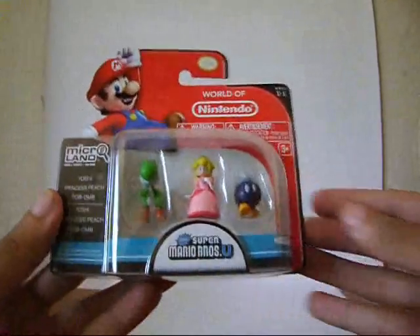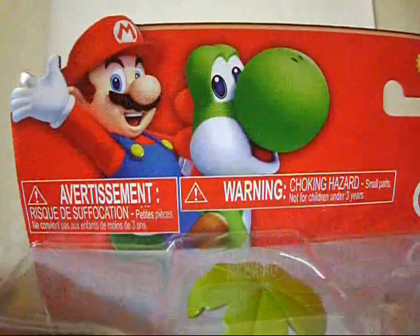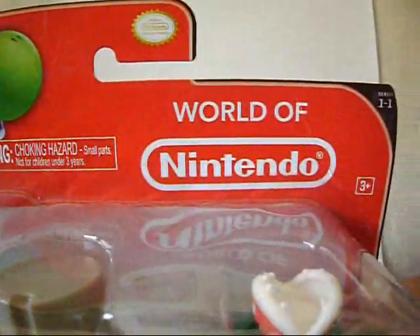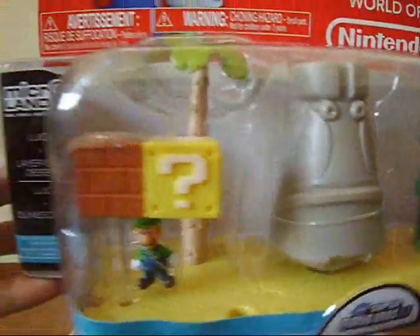It's time to have a look at some new Super Mario Bros U World of Nintendo Microland pieces and figures. The packagings are very nice. We get a picture of Mario and Yoshi, Nintendo's logo, and the Microland pieces inside with Luigi.